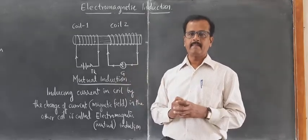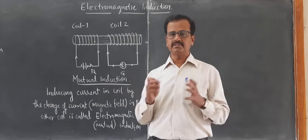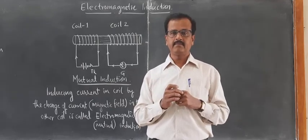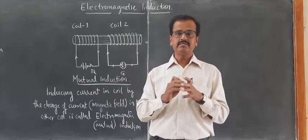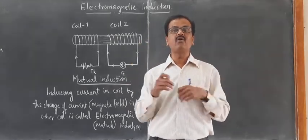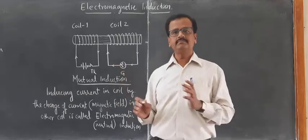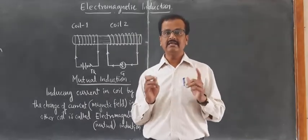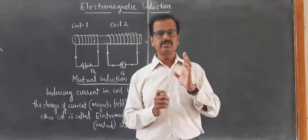Mutual induction has a number of applications. The immediate application is going to be learned in the principle of the electric generator. The electric generator is a device which generates electric current with the help of a coil rotating in a magnetic field. A rectangular conducting coil is made to rotate in a magnetic field, and when it rotates, current is generated in the turns of that coil. After learning the basic principle of electromagnetic induction, we are now learning its very important application — the electric generator.